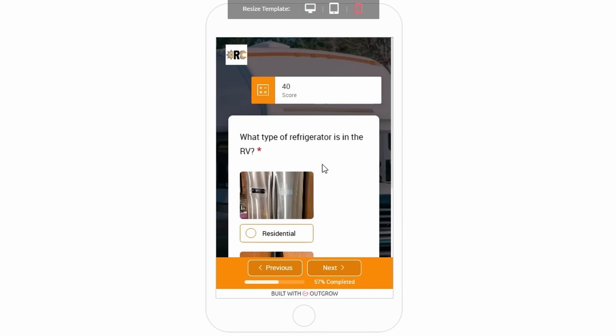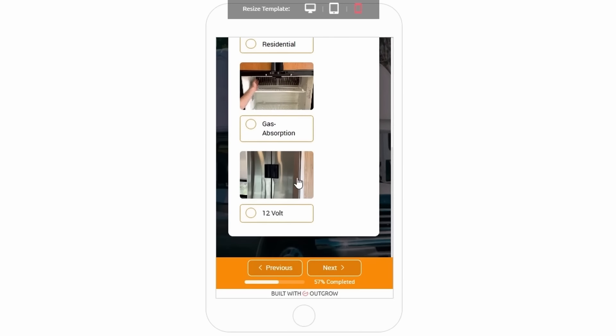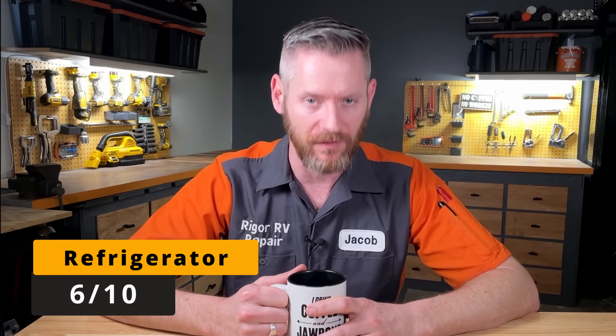The next question in the app is about refrigerators. This one has a 12-volt Furion. Unfortunately, most 12-volt refrigerators are showing to be very unreliable, and Furion is no exception to this. So I give it a 6 out of 10.